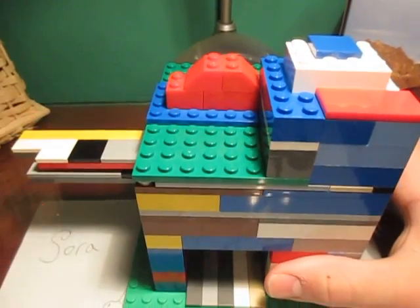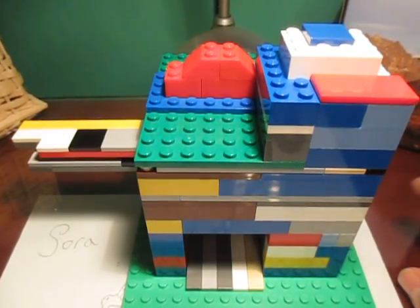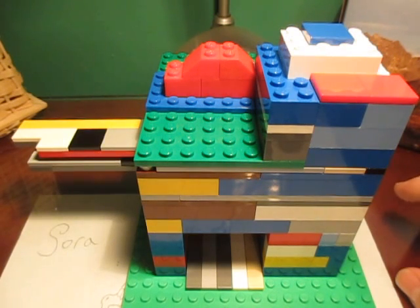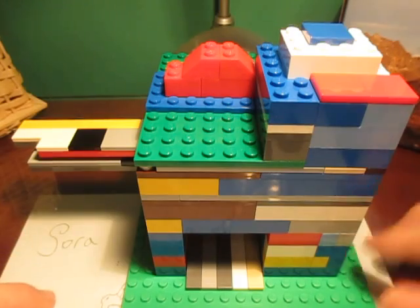Alright guys, I hope you enjoyed this candy machine. Smash that like button — it really helps. If you're new to the channel, please subscribe. It really helps, and I will see you in my next video. Bye!